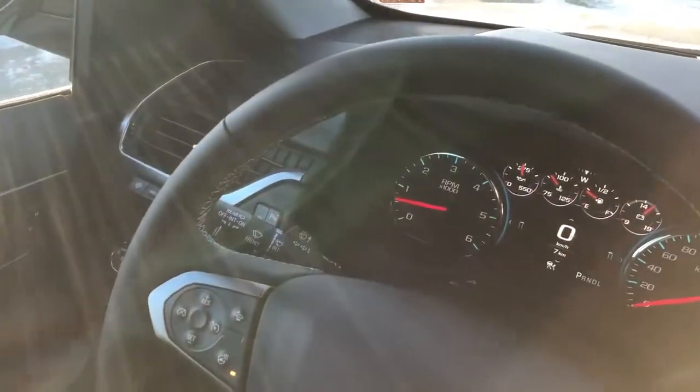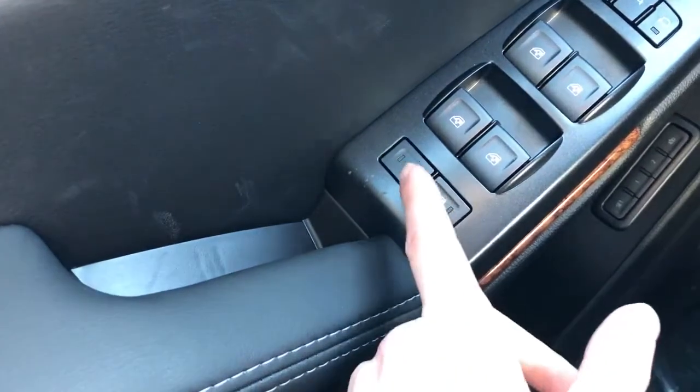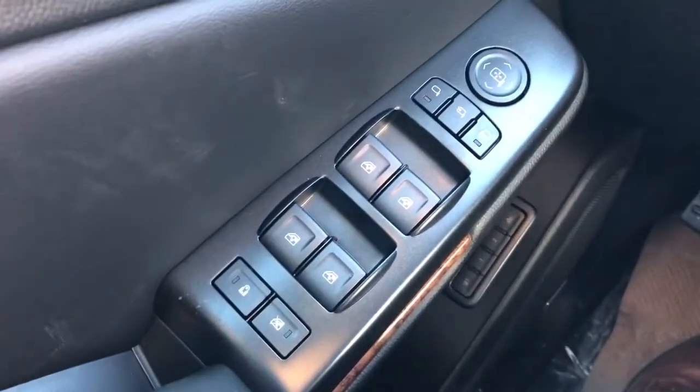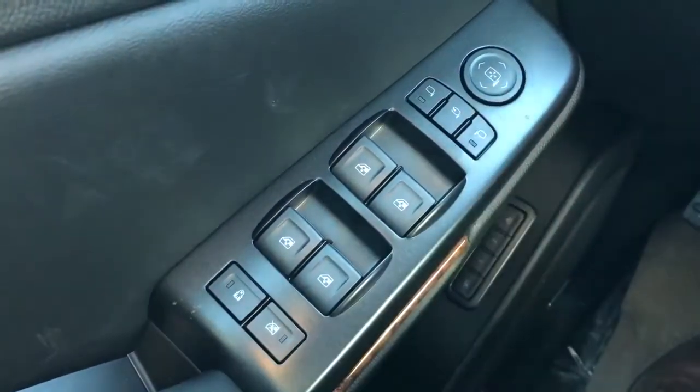Now moving on to the interior of the Suburban, we'll take a look first at some of the driver's features starting off with the driver's side door card. We can see here we have our black padded leather with our light gray stitching that continues on to the armrest. Just at the front of the armrest we have our clothes handle, we also have our rear window locks and rear child locks, our four automatic power windows for front and rear. We also have our power mirror adjustment with our joystick and our power mirror fold.